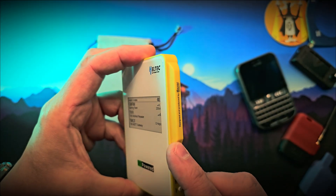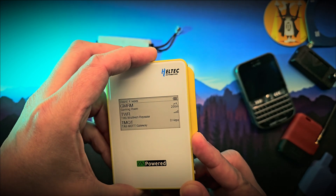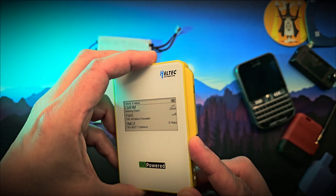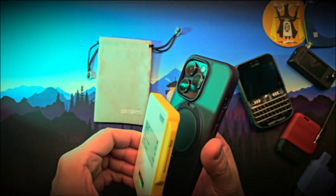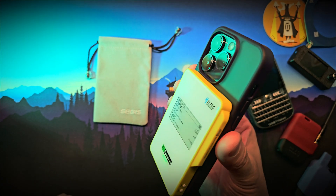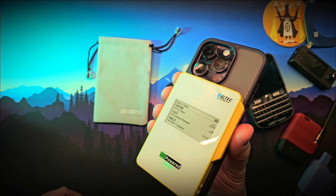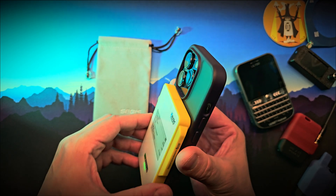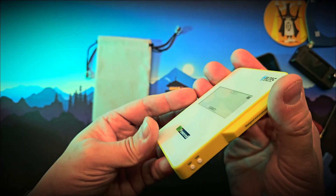The LoRa antenna is built into the right side of the device with no external connector. Inside it uses an nRF52840 for Bluetooth and an SX1262 chip for LoRa. The charging pad on the back uses the Qi magnetic standard and adheres securely to supported phones, even with certain cases on.